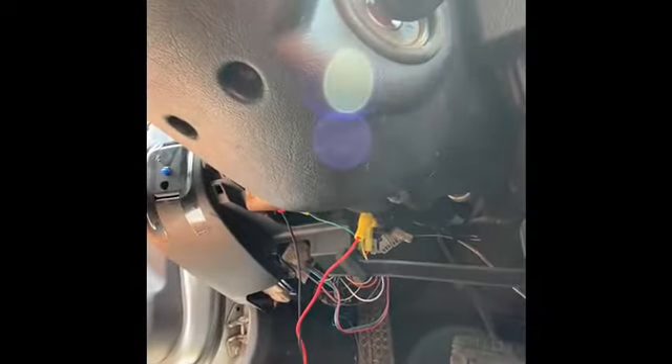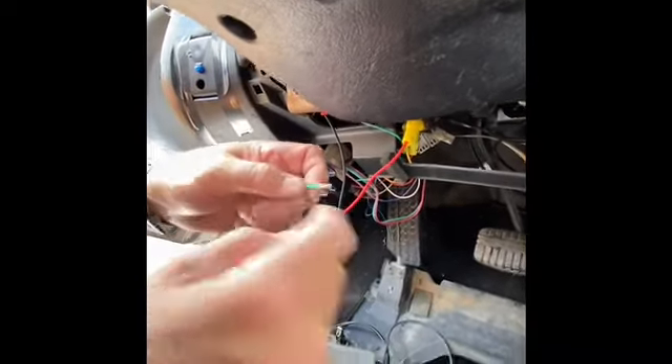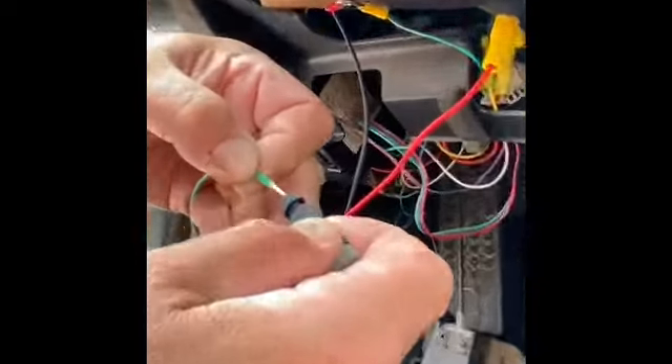So that's how you use a PosiTap. We'll do another one — same thing. We'll have 3/8ths of wire stripped off of this, a little bit more than 3/8ths, which is okay, but 3/8ths is what PosiTap recommends. It's a pretty good size.